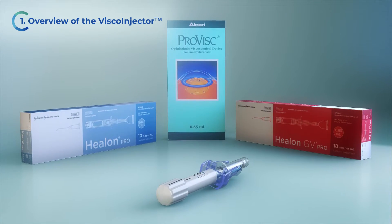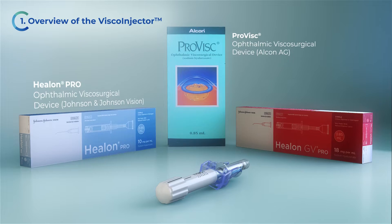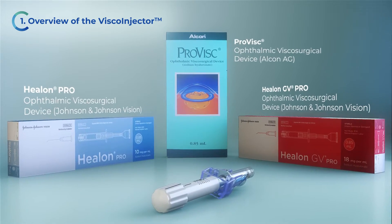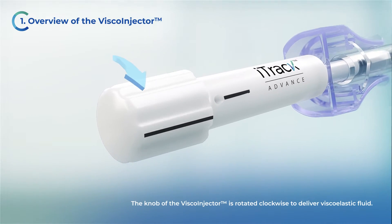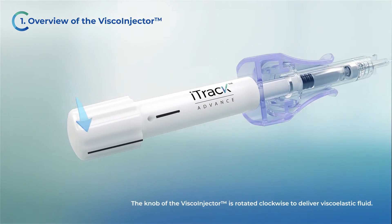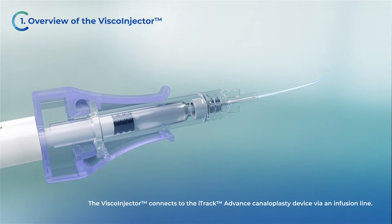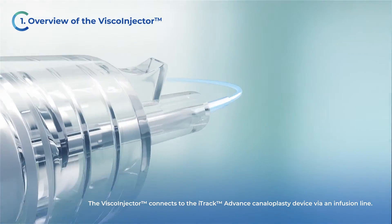The viscoinjector can be used with the ProVisc, Helon Pro, and Helon GV Pro. The knob of the viscoinjector is rotated clockwise to deliver viscoelastic fluid. The viscoinjector connects to the iTruck Advanced Canaloplasty device via an infusion line.